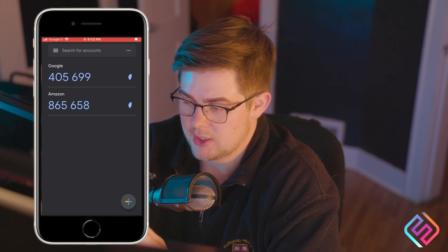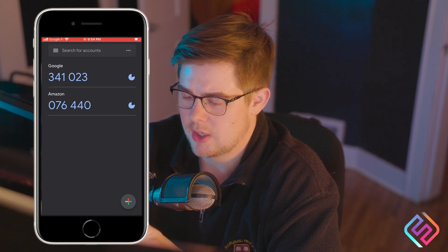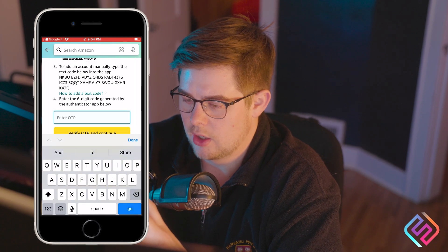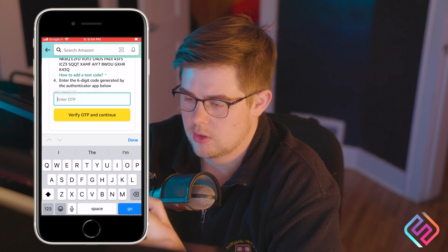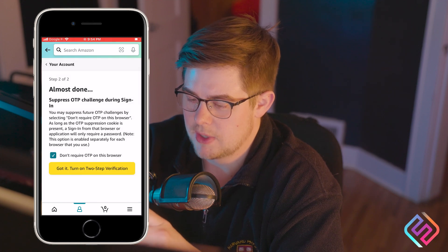Now I've added an Amazon key, and it is now generating numbers for me. This is what I'm going to use to log into Amazon. I'm going to tap that and go back to Amazon where it's asking for this code. Paste that in and verify. Select 'Don't require OTP on this browser.'